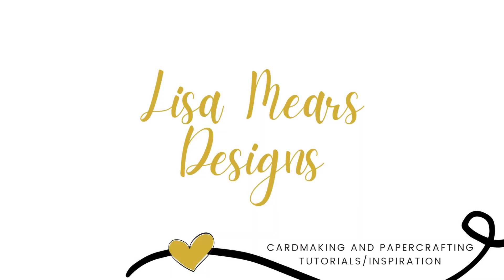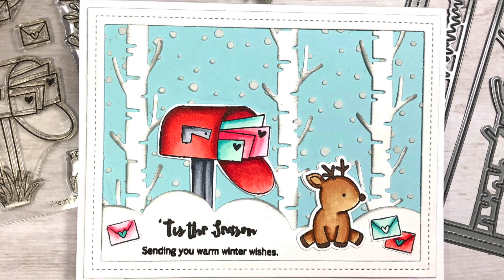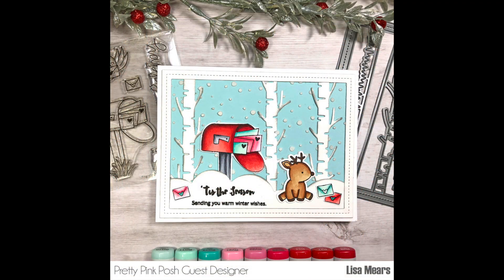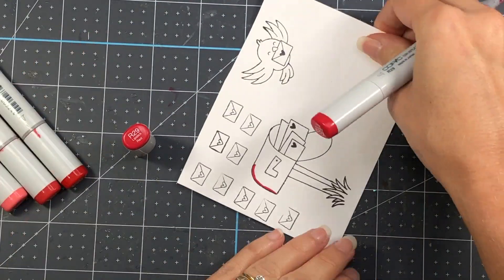Hi everyone, it's Lisa Mears. Thank you for joining me today. In today's video I'm going to be making another card for Pretty Pink Posh as their guest designer. This is a picture of the card that I'm going to be making and the stamp set I'm going to be using is called Happy Mail.